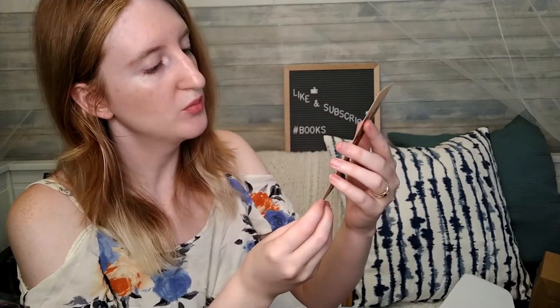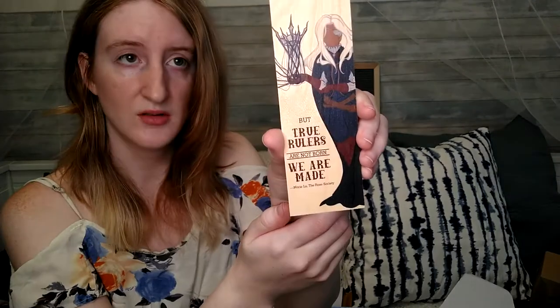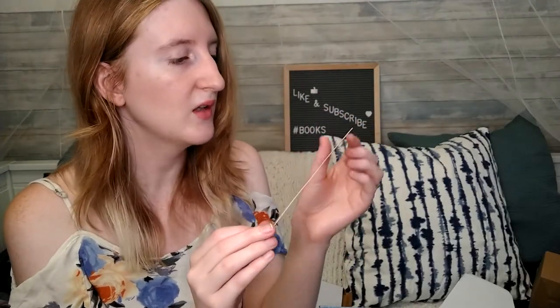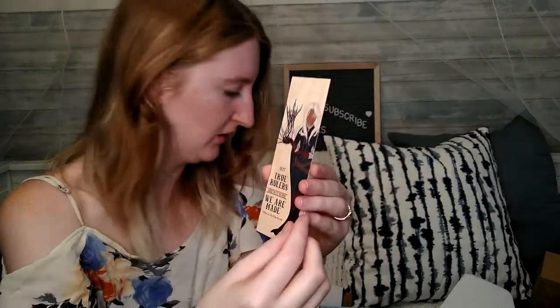And we've got a bookmark from the Young Elites. It says 'Be true to yourself,' and on the other side: 'But true rulers are not born — we are made,' from The Rose Society. This is different because it's not a paper bookmark — it's like a very thin wood. I like that. The artwork on it is absolutely stunning, really, really nice.